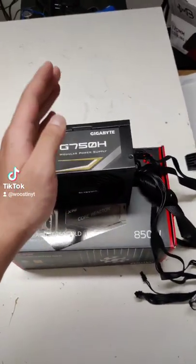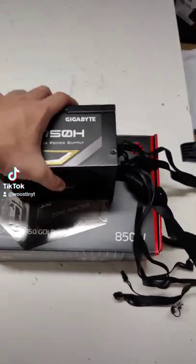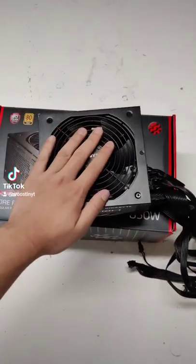Okay guys, so I finally decided to upgrade my GIGABYTE G750H power supply, which I got three years ago for just a hundred dollars when it was on sale.